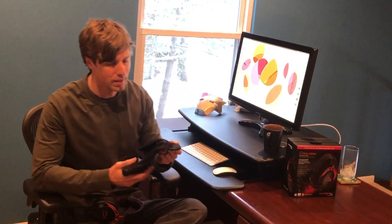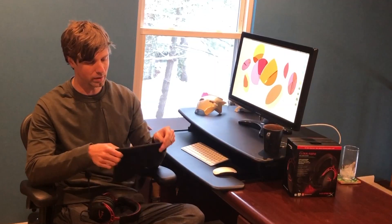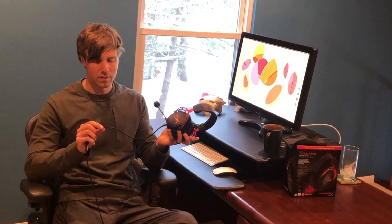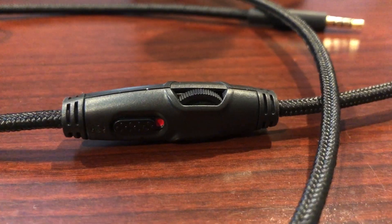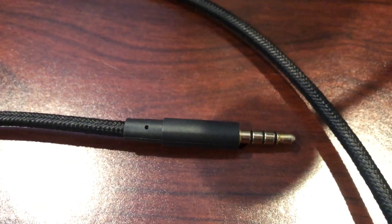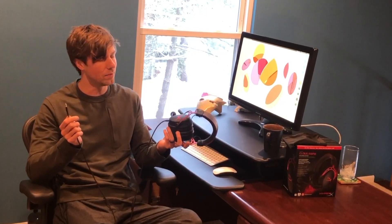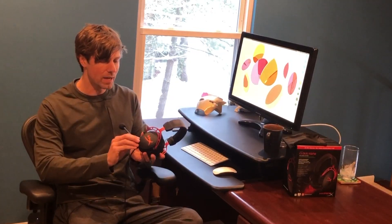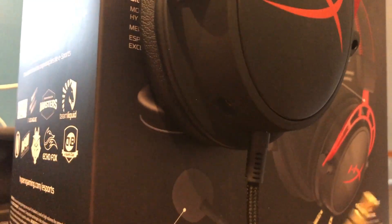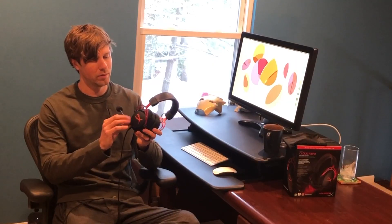They also include a nice microfiber carrying bag, which is great if you ever take your headset places and don't want it to get scratched up. The cord itself is a braided headset cord — it's nice and thick, maybe a little on the thick side, but it works really well. On the end there is a standard 3.5mm headphone jack, so this will plug into just about any device. The microphone is also removable, so you can use it just to listen to music without looking like a complete nerd with the microphone on.